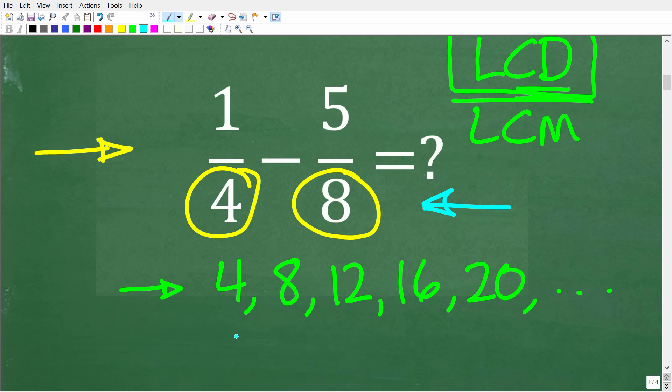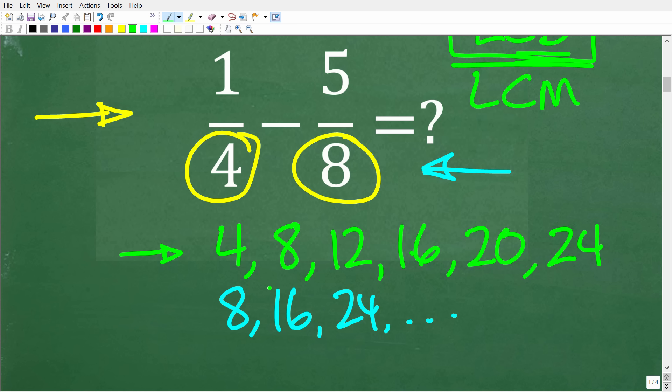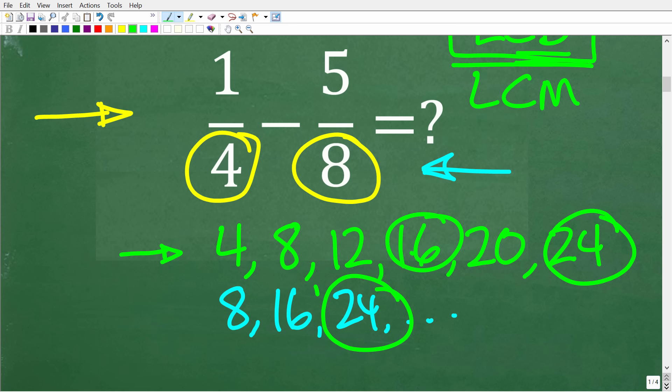Multiples of eight are: 8, 16, 24, and so on. Comparing the lists, four and eight share common multiples including 8, 16, and 24. The lowest common multiple between four and eight is eight itself. And the lowest common multiple of the denominators is in fact the LCD.